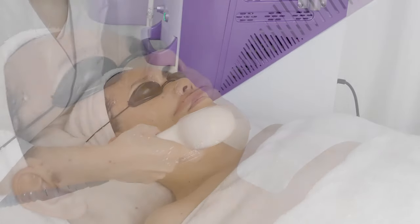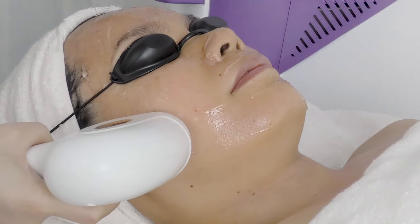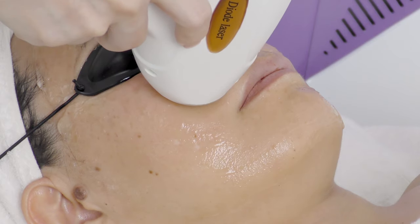Move the probe slowly from chin to earlobe, then to the forehead. Repeat for 3 to 4 times. Move in lines and make sure one line is right next to another.